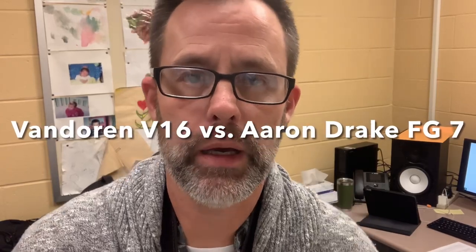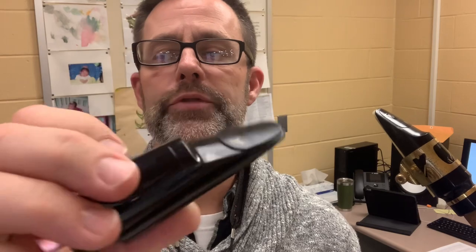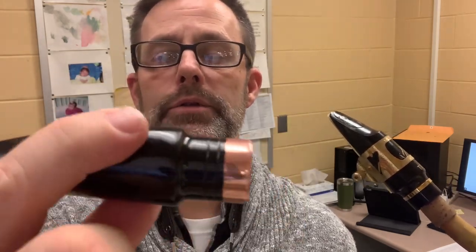I'm going to do a comparison of the V16 T7 and my new mouthpiece. This is a Drake FG7. Drake FG7 against the Van Doren V16.